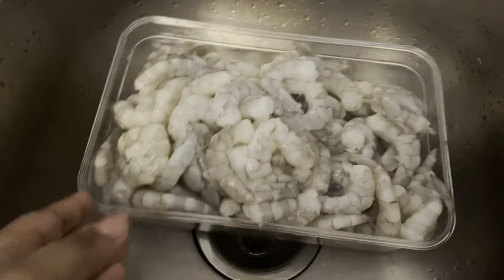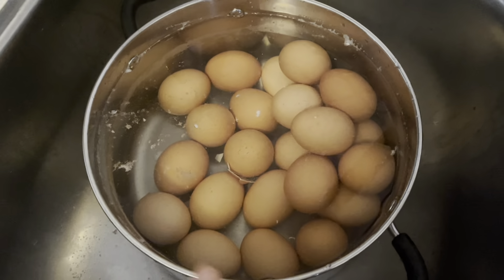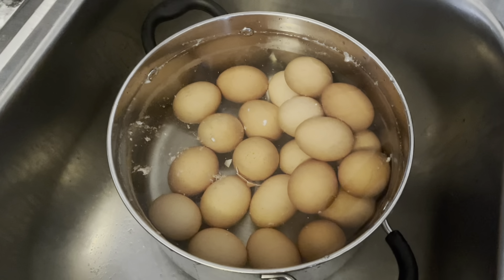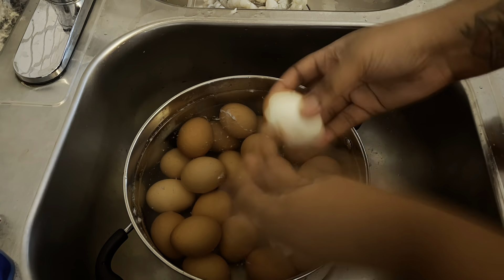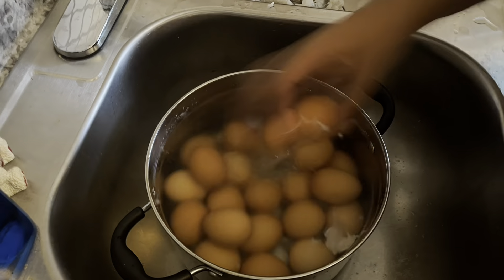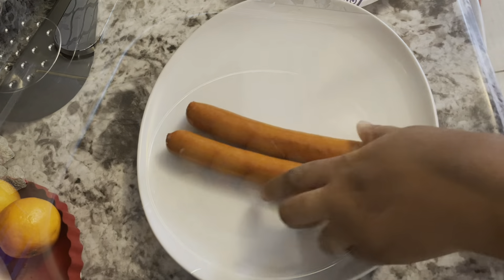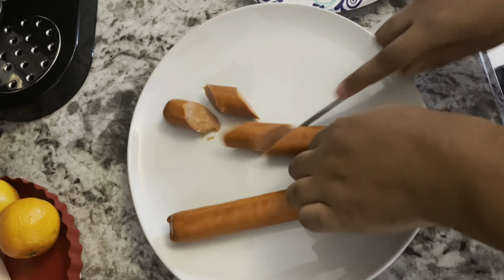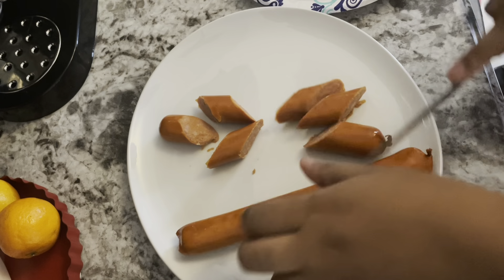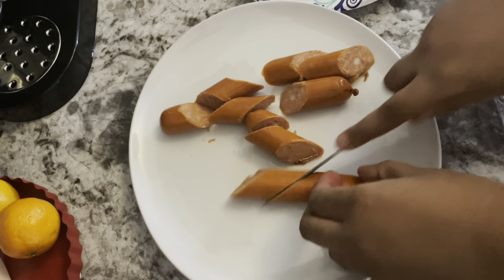Finally, a decade later, I'm done cleaning and deveining this shrimp! Now I'm going to go ahead and start peeling the shells off my eggs. Then I'm going to start slicing up my sausages — there's no perfect way to slice them. I usually do them thinner, but for time's sake I'm just slicing them how I see fit.